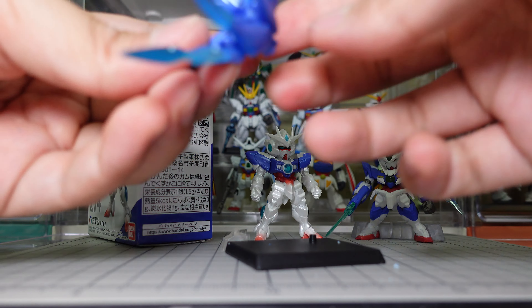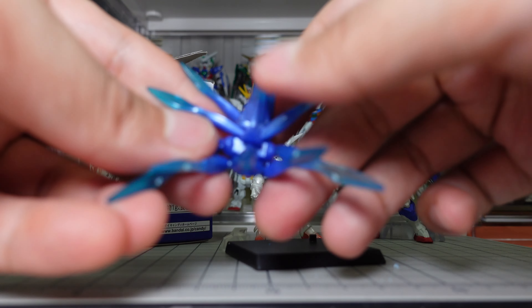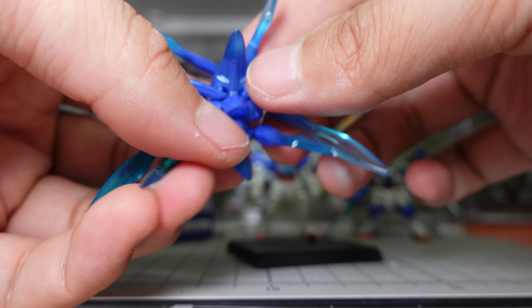This might have been the hardest FW Converge kit I've ever had to do. I think it will be looking like that. I think.